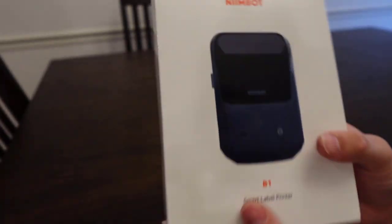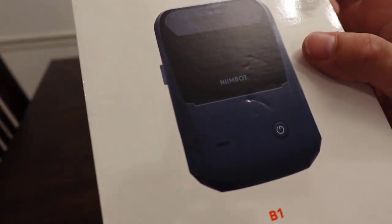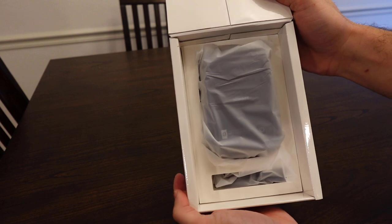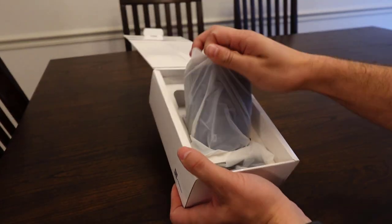It looks really nice, I found a really good deal on it, I really like the color — this is supposed to be like a dark blue-ish color, teal almost. So let me go ahead and do a quick unboxing and show you everything that you get inside of the box. I really like how that packaging is, you just open it straight up from the top and there is the label maker itself.